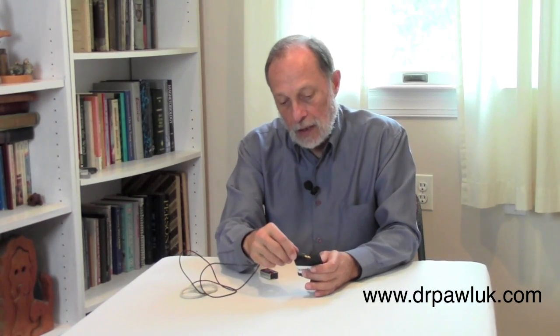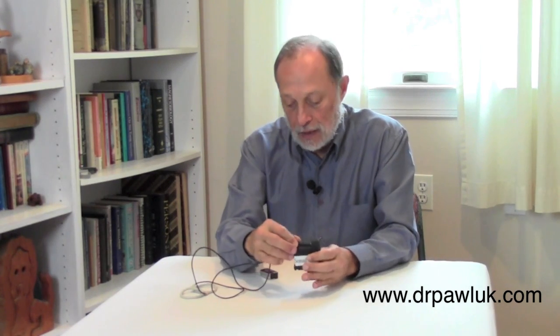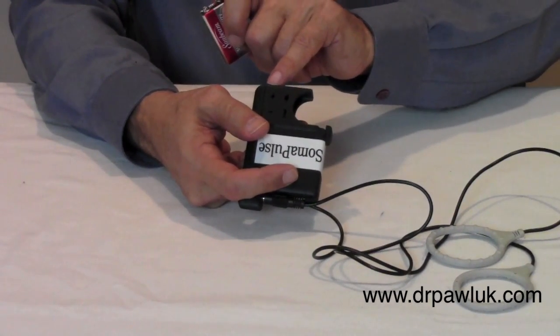In terms of setting up the unit, make sure you plug it in properly and seat it — you should hear a click. There's a little stop at the back that keeps it in place. Because it's often used for animals, there are two polarity signs inside: plus and negative, for the battery.